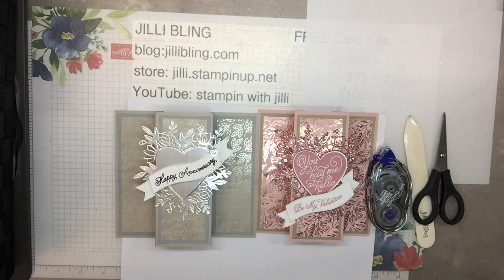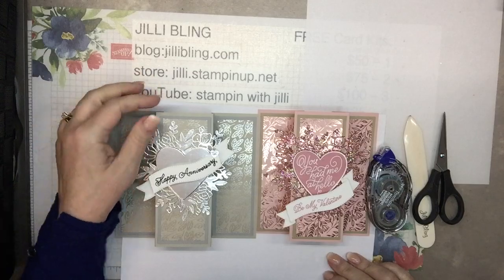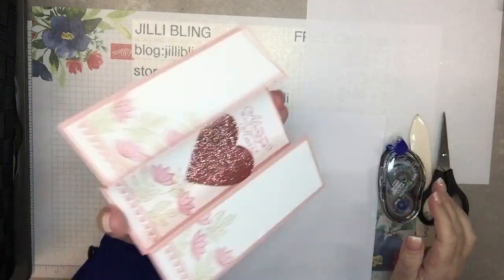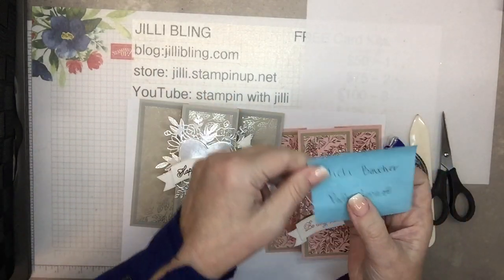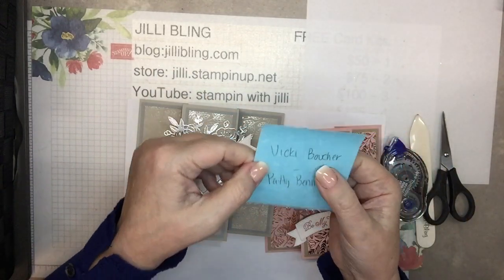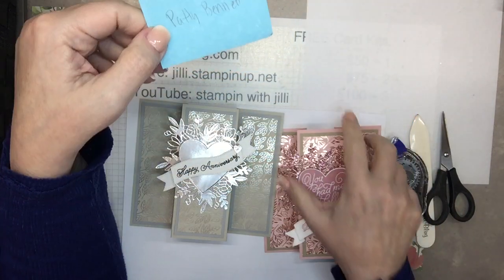Hi, hello, this is Jilly Bling of JillyBling.com and I have a project to share with you today that I saw on Pinterest. It was posted by Vicki Boucher, and she mentioned that Patti Bennett originated this fun fold layout.